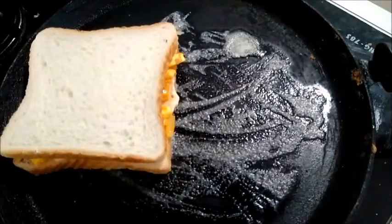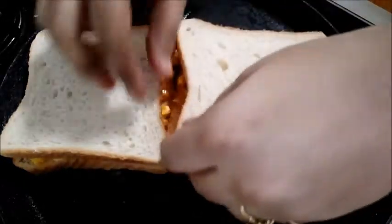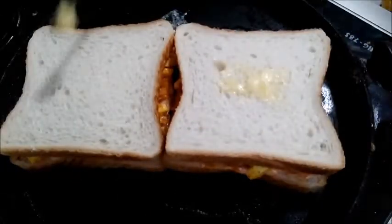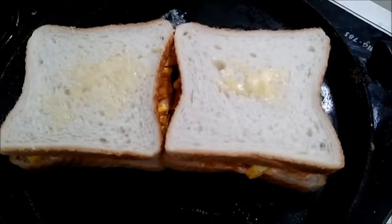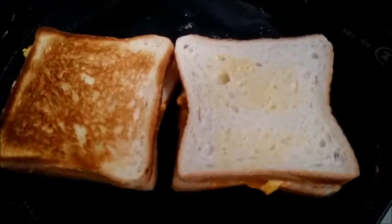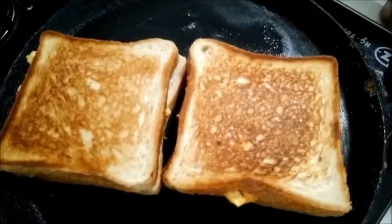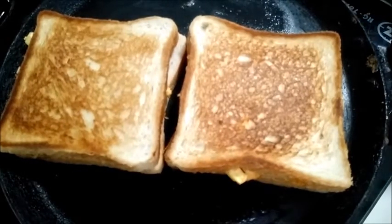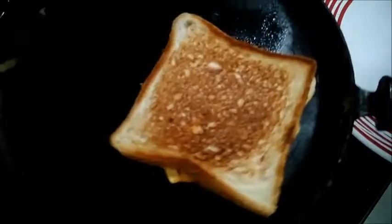The snacks and lunch boxes are perfect. You can eat a little bit of bread. Let's try the kids to open the school. You can eat a healthy lunch and breakfast. It's a very crispy cheese sandwich. It's very healthy and very tasty.